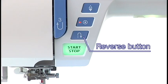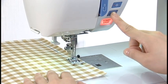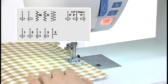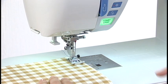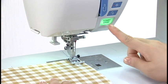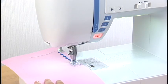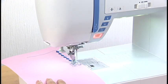Reverse button: the machine will sew in reverse as long as the reverse button is being pressed when these patterns are being sewn. To secure the beginning of a seam, press and hold down this button so that the machine will sew in reverse at the slowest speed. When other patterns are selected, pressing the reverse button causes the machine to lock the stitch in place and stop automatically.